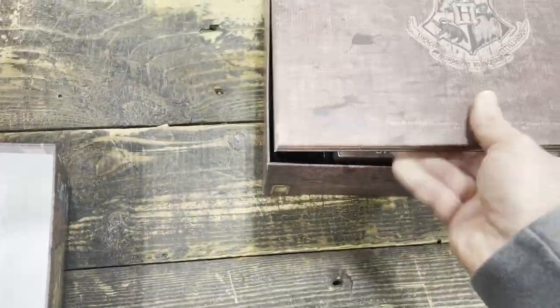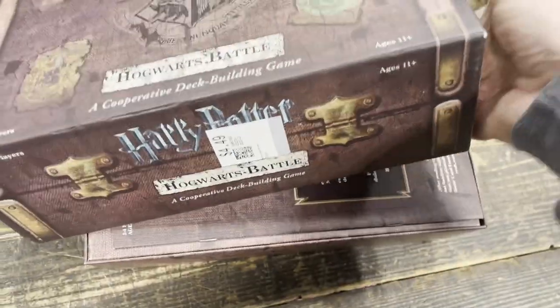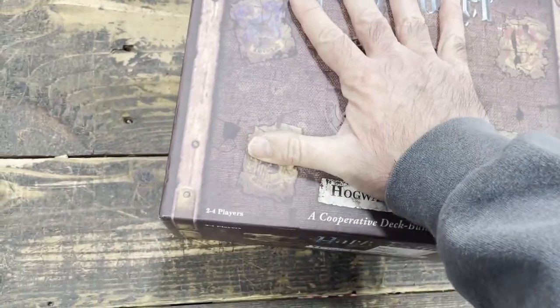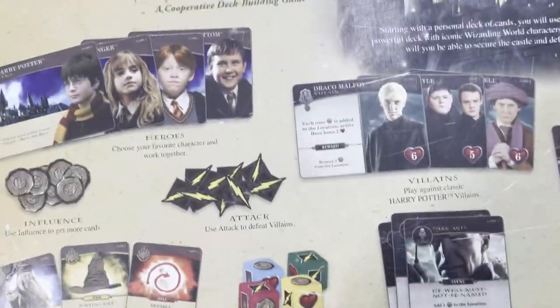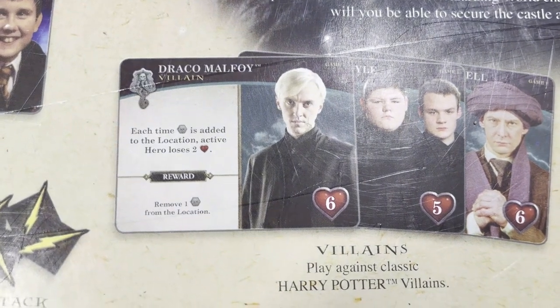If you are a Harry Potter fan, it's got a pretty good review on Board Game Geek — around 7.4, so that's pretty decent. 30 to 60 minutes is a good time frame for a game. It's a deck builder, and if you're a Harry Potter fan you're going to enjoy the quality of this game. Let's make sure it's all there — make sure the counters and dice are there.